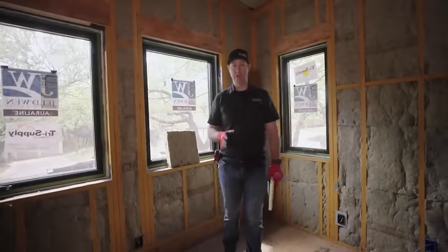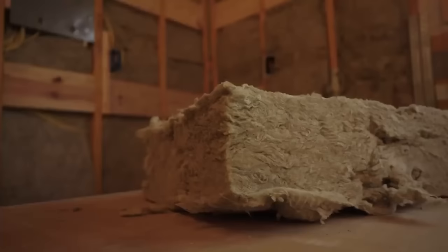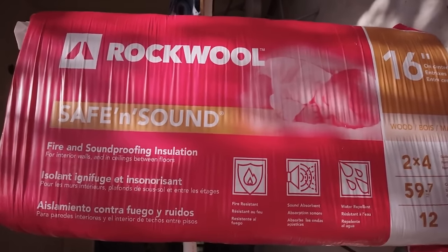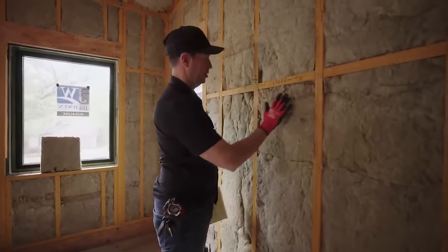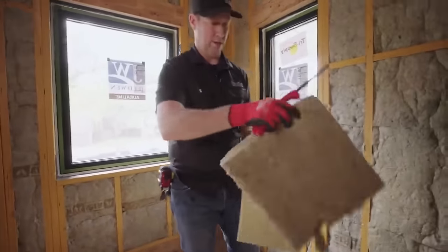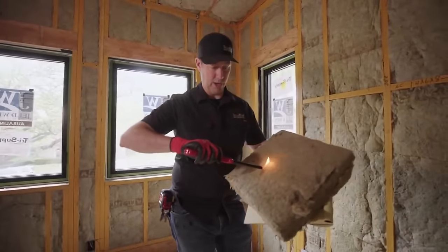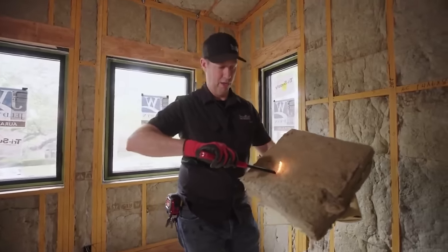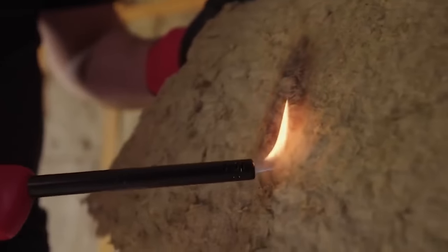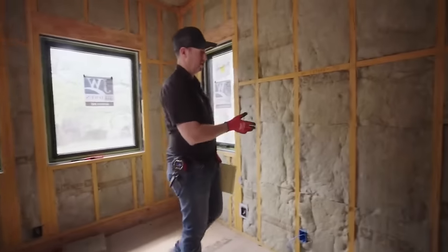First, let's talk about the type of insulation I used: Rockwool batts. Rockwool is a mineral wool insulation — made from rocks, which is a very long-lasting material. Because it's made from rock, it has natural fire resistance. If you take a standard household lighter and try to ignite it, it will not burn. Fire resistance is a big reason why I like Rockwool.